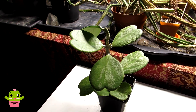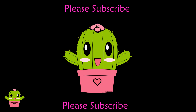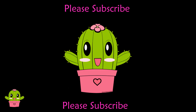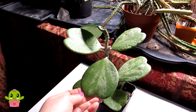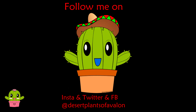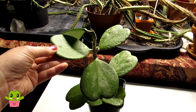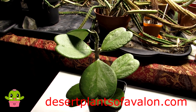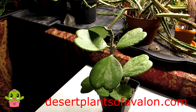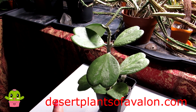Thank you so much for watching everyone, and for all your support - I love all of you. For lots more tips and tricks, please don't forget to subscribe and click the notification bell so you can be notified when I upload new videos. Please also give this video a like. You can follow me on Instagram, Twitter, and Facebook at Desert Plants of Avalon, and check my website desertplantsofavalon.com for more growing tips and articles on caring for cacti and succulents. I want to wish you all a fantastic, loved-up, plant-powered day - and remember what I said: love yourself.